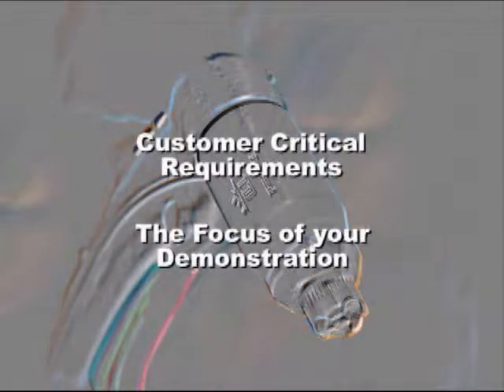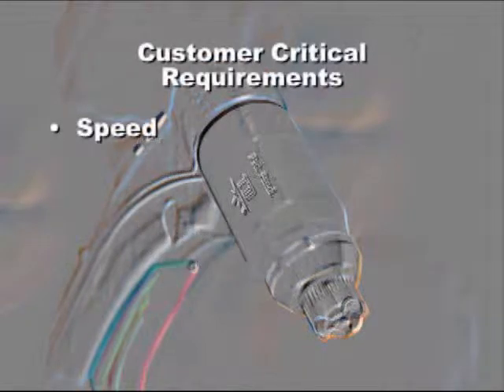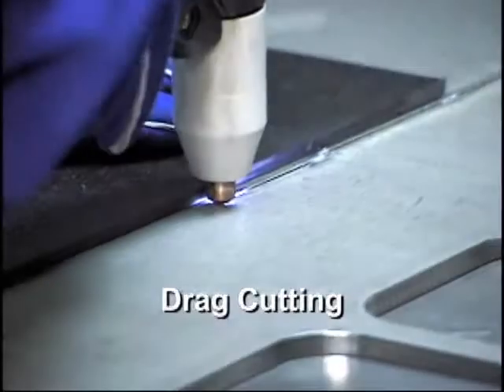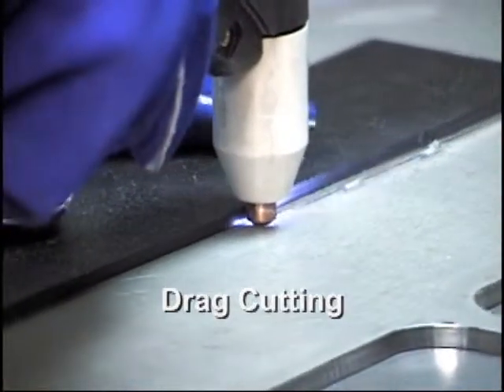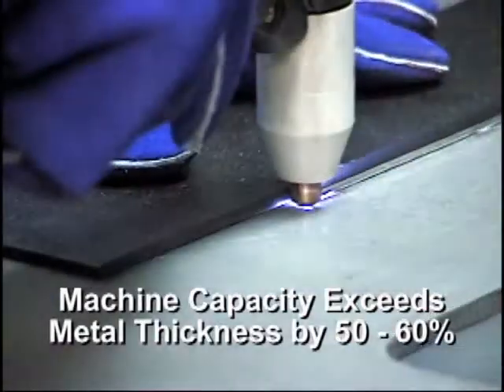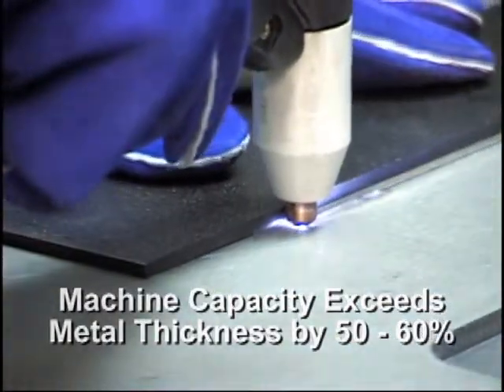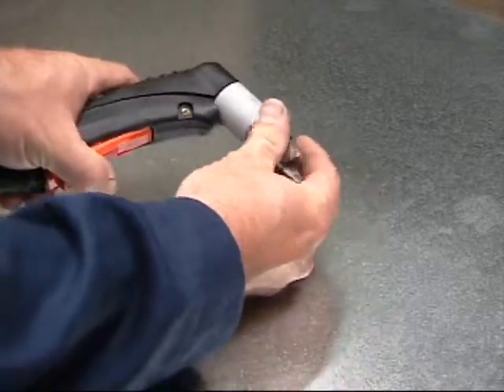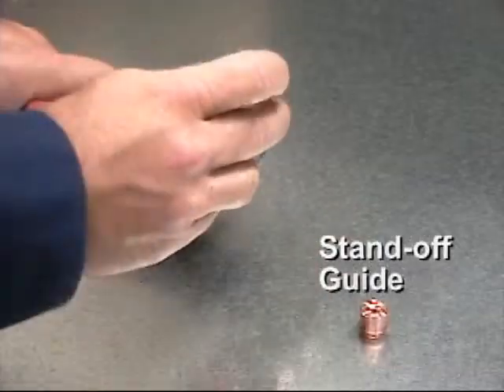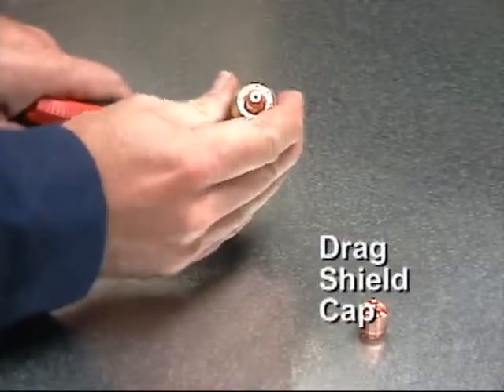Identify your customer's critical requirement and make that the focus of your demonstration. Typical critical requirements include speed. Use a drag cutting technique, tip on the work, for cutting at greater than 40 amps with a non-metallic straight edge. Be certain the machine capacity exceeds the metal thickness by 50 to 60%. A standoff guide can be used for cutting above 40 amps, as well as the drag shield cap for some heavier applications.